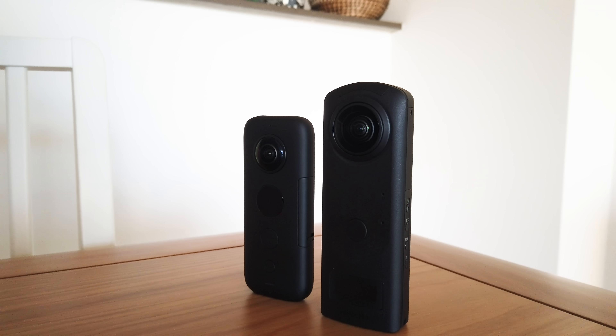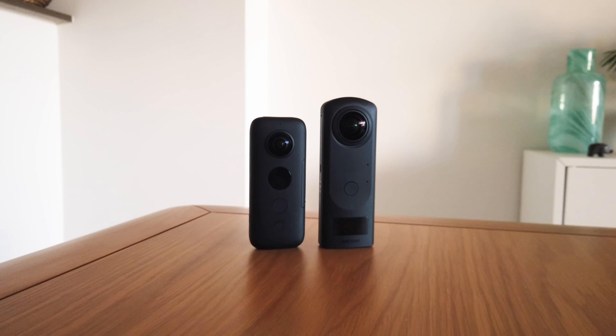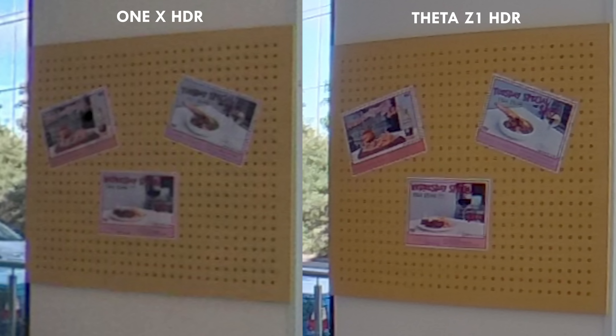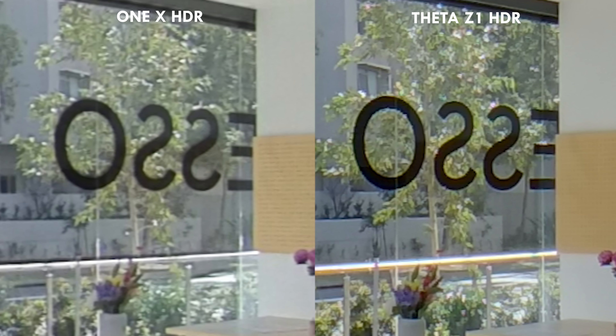The Z1 is best for photos, but how does it compare to its closest rival, the One X? In HDR mode, zoomed out, there are barely any differences — both look great, though the Z1 has slightly better colors and contrast straight out of camera. But zoomed in very close, the difference is night and day: the Z1 is far clearer. The dots in a test grid are perfectly round and dark on the Z1 whereas they're inconsistent and blurry on the One X, and this pattern holds in basically every area tested.